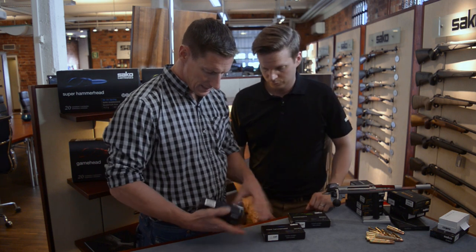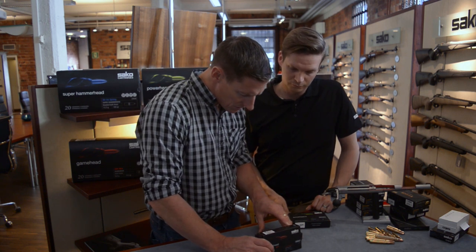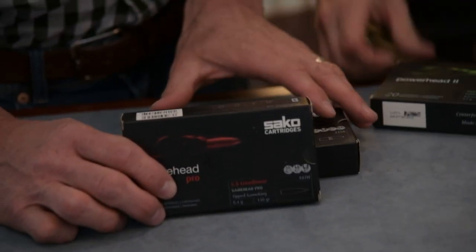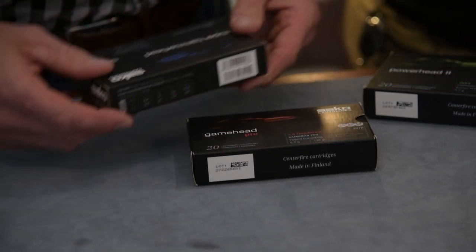On the box you have basic ballistics printed on the sides — bullet drop, which is quite handy to know. You can see it in both metric and imperial units, along with muzzle velocities, energies, and such.